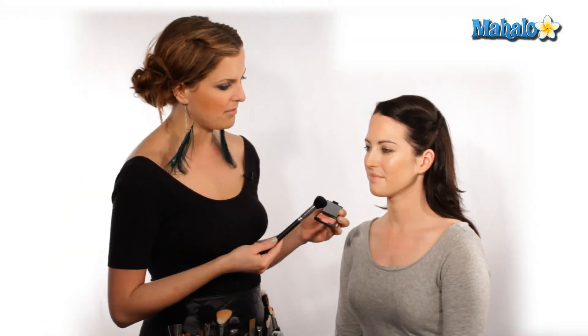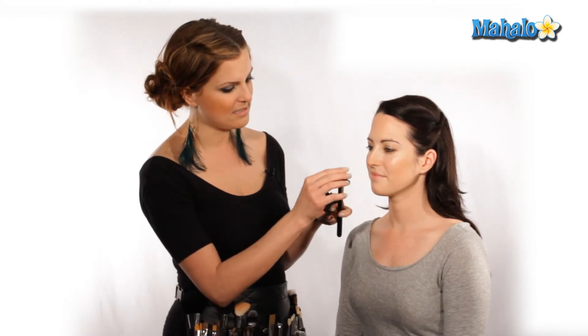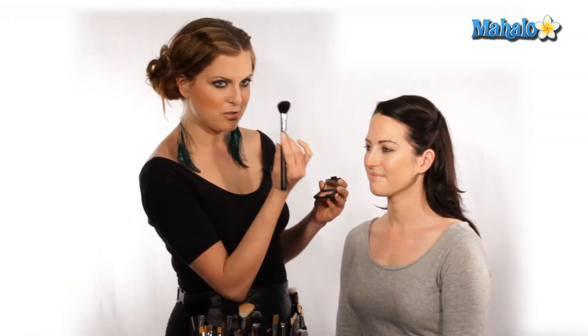Since Shannon has a smaller face, we are going to use a really tiny brush. This is a medium firmness, circle brush — very tiny. Because realistically, we're just going to be putting the blush on the apples of her cheek and blending it out, and we don't want a brush that's bigger than the area we're going to be using.